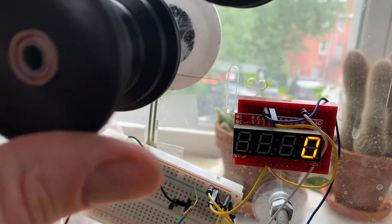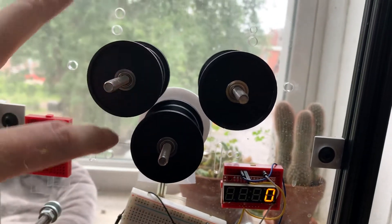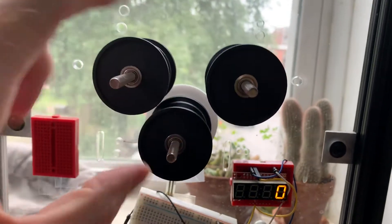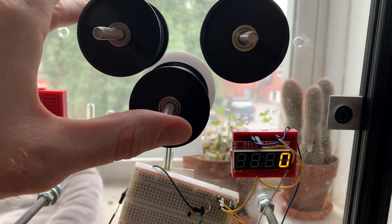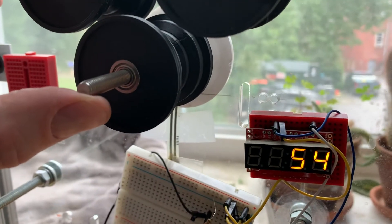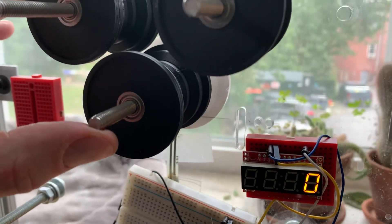The idea is that as the film goes through like this, it should gently push up on here and give us a reading. Now you can see that's not moving barely at all, but I'm getting good readings off of there. I'm going to show it to you.